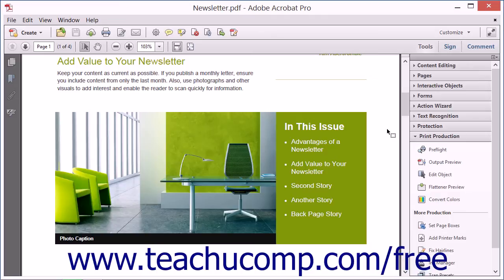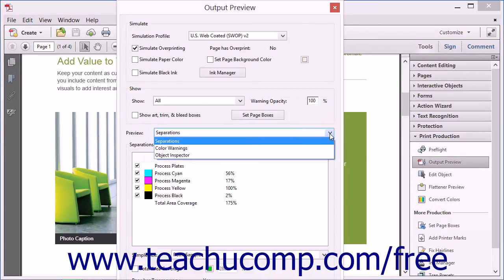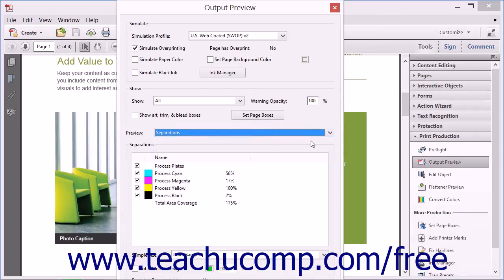Using Acrobat 11 Pro, you can preview color separations for a PDF by using the Output Preview dialog box. To access the output preview, first open a PDF in Acrobat 11 Pro, and then select the Output Preview tool in the Print Production panel. Next, choose Separations from the Preview drop-down menu in the center of the dialog box.